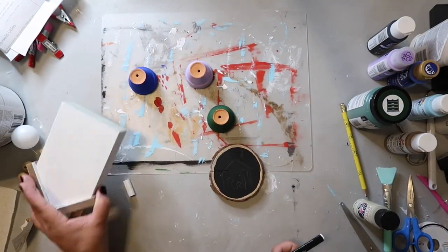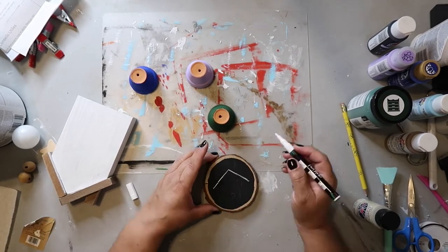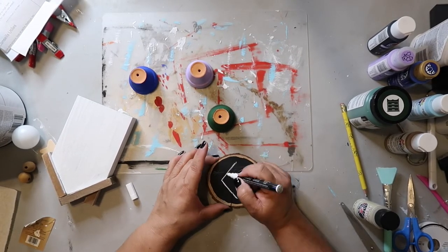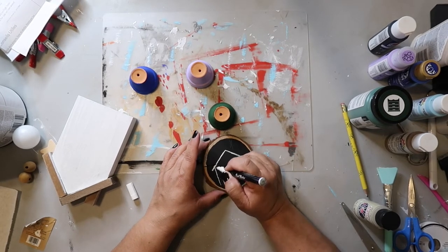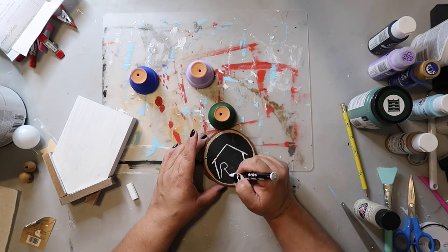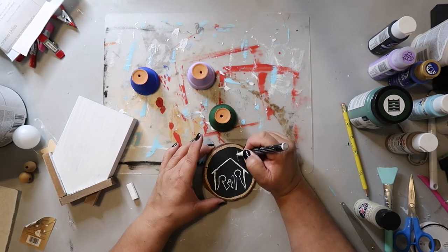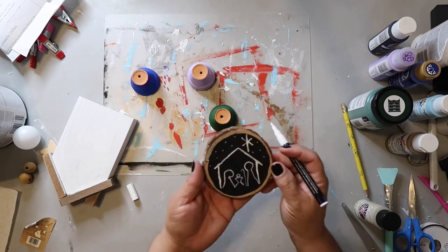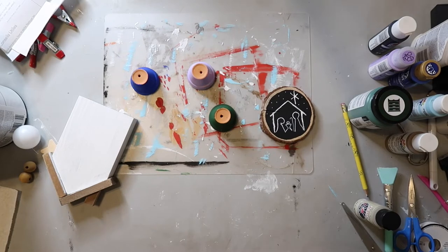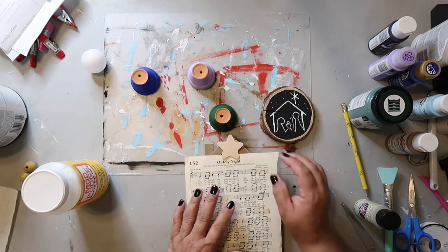Now I'm going to be creating the nativity scene on this little wood round. I'd already pencil-sketched out what I was going to draw — I had seen several different versions of this on Pinterest. I'm by no means an artist, but I'm just trying to do a simple little pencil drawing of the nativity scene. I think it turned out really cute.